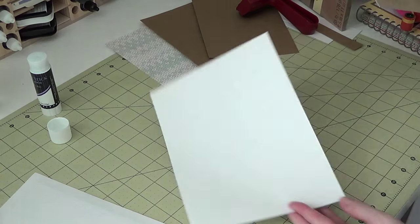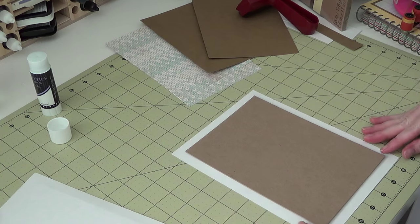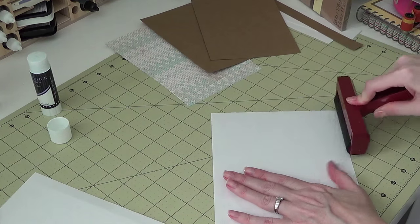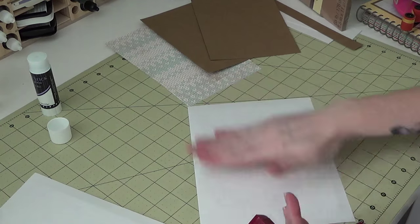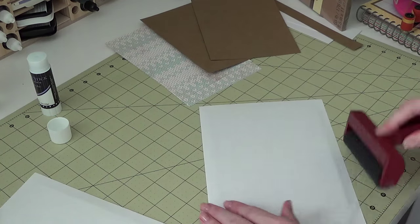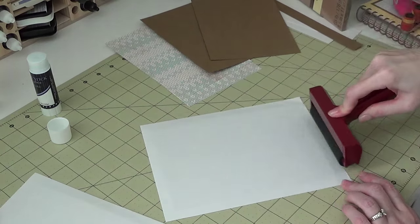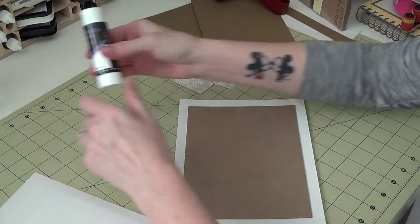Again, take the copy paper and just center it, press that down, and use the brayer on the other side. If you don't have a brayer, just use your bone folder — that's what I used before I got one. I press really hard until you can't hear the tape anymore. So that's it for that cover.